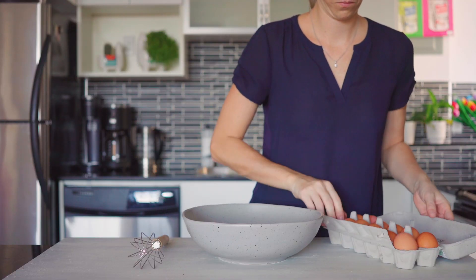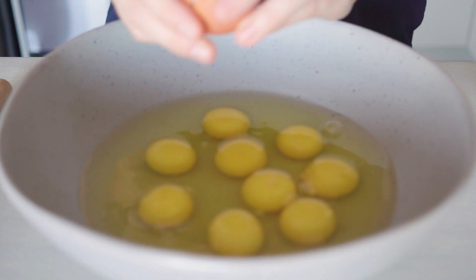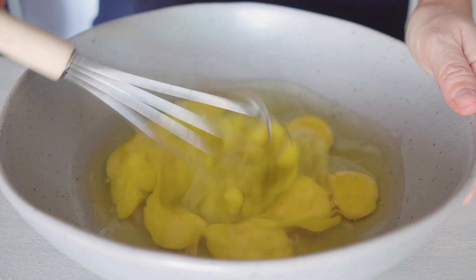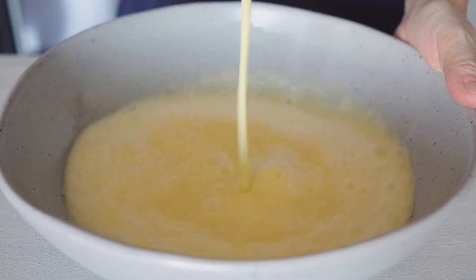All you need are 12 large eggs. Crack them one after the other into a large bowl and then whisk and whisk and whisk until they're not slimy anymore but rather liquidy — until the eggs are fairly liquid.